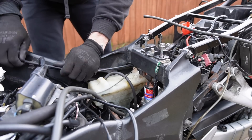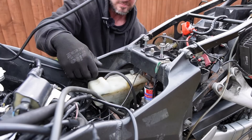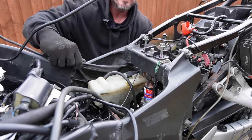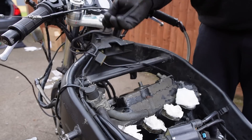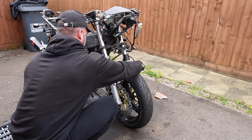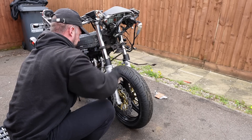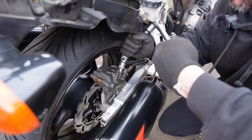At this point we have disconnected the front brake from the rear brake, and so I begin to bend and twist these unwanted brake lines through the frame towards the front of the bike. It worked — we managed to strip the linked braking system away from the bike. So now we start on removing the rear brake lines.